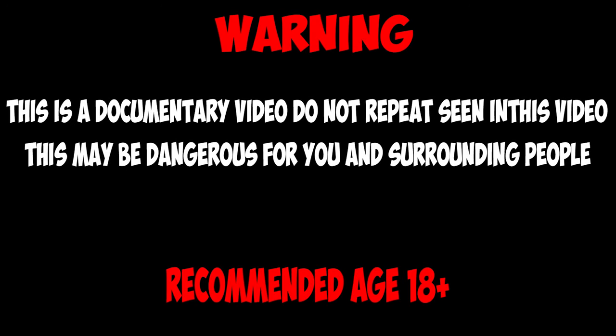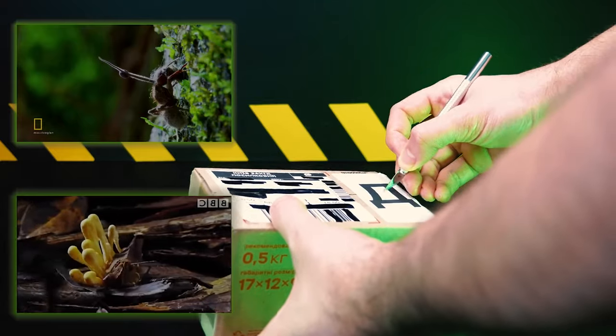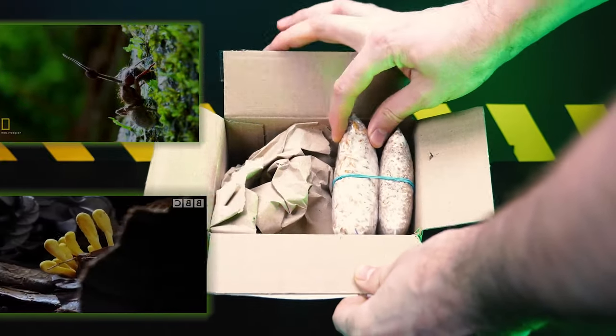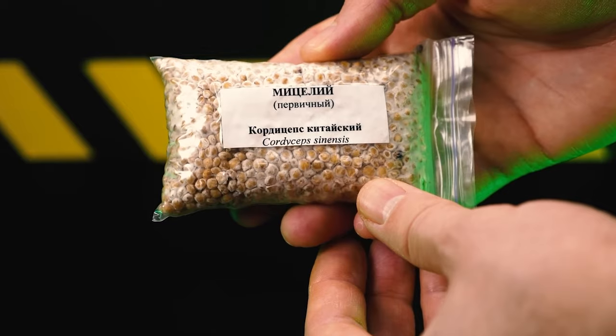The video does not call for violence. The video shows the process of infection of the larva with the fungus Cordyceps. If you are an impressionable person, please stop watching this video.